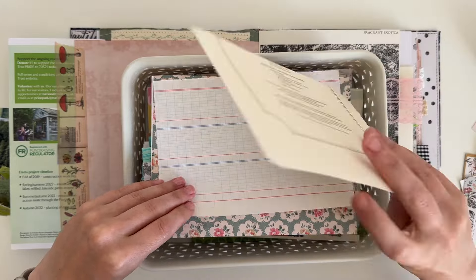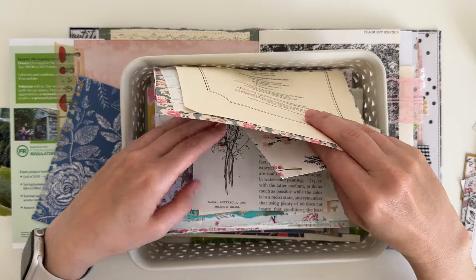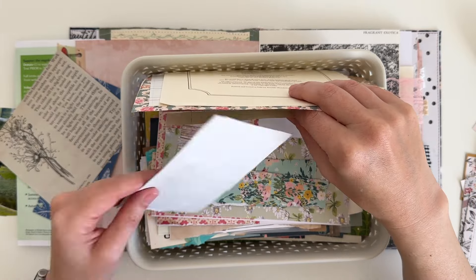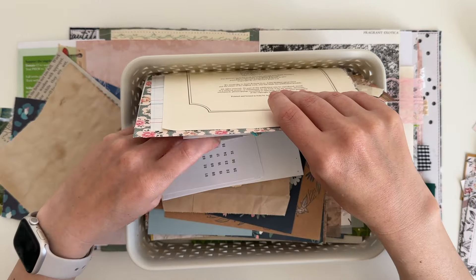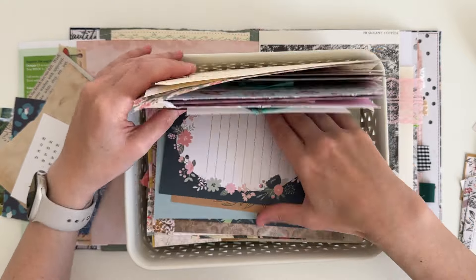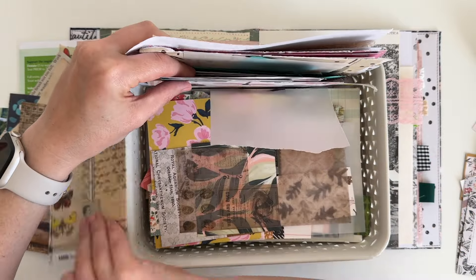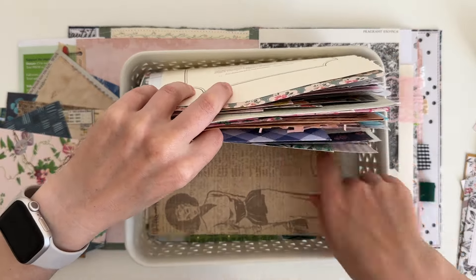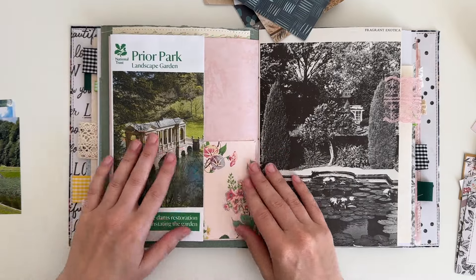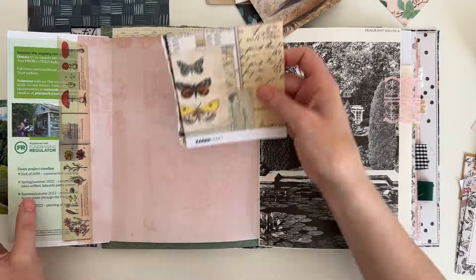This box holds all of my scraps and I'm just going through it to see if there's something I can use for a pocket. There are scraps of paper, ledger paper, journal cards, wrapping paper, brown paper bags — lots of random bits and pieces. I really love going through it and seeing what I can find. This was also the box I went through to find scraps for some of the tuck spots and pockets in this journal. I'm just playing with everything I've pulled out, seeing which scrap will look best as a pocket on this page.